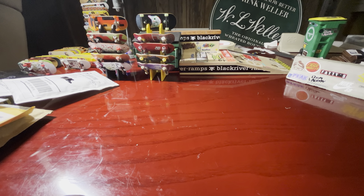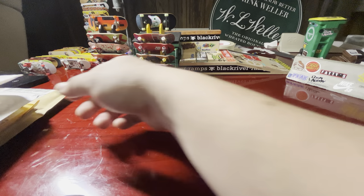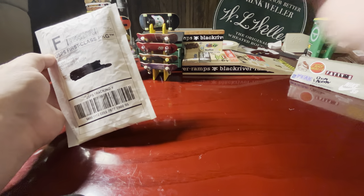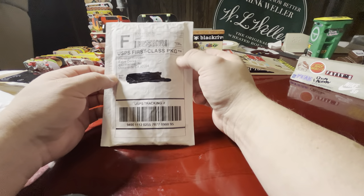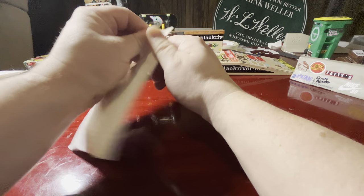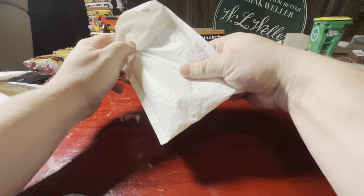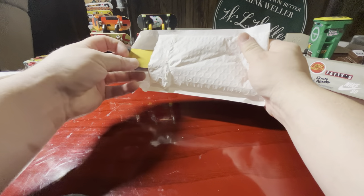Hey guys, welcome back to Found City Fingerboards. Today we've got a good bit of mail — some fingerboard mail, so we're gonna do some unboxings, just like the OG. We're in a new spot here, got a different table. This one's better — it doesn't chip off that green stuff on my wheels like the old one. Hope everybody's been doing well; I've been on a little bit of a hiatus but it's great to be back and see you guys again.